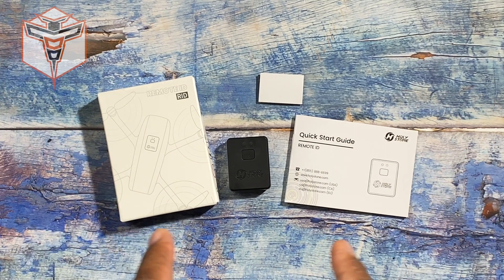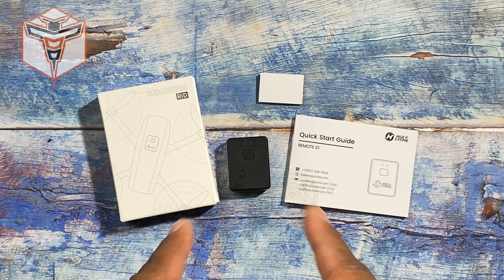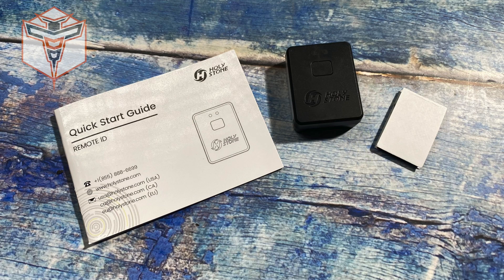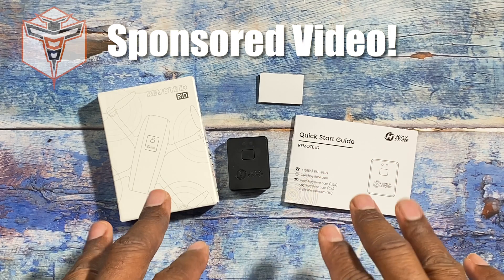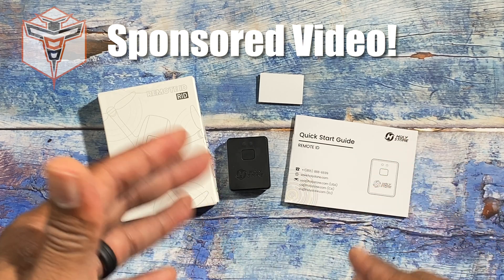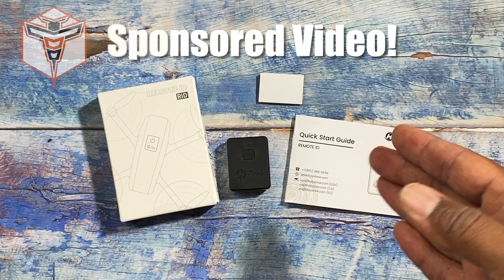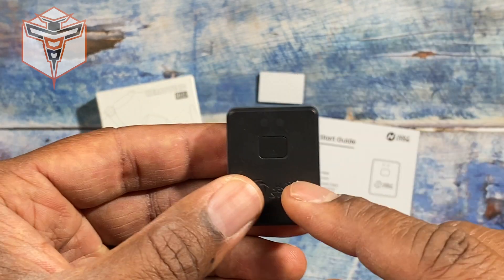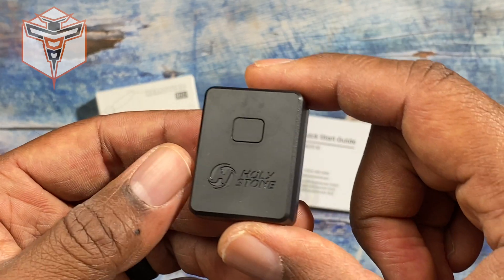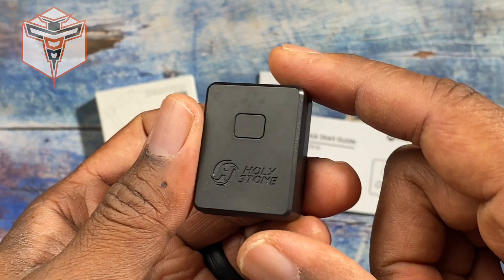Today I have the pleasure of introducing the HolyStone Remote ID module, which HolyStone sent out to me to try. This module is made mostly for use with HolyStone drones that are greater than 249 grams, so you can fly them within FAA regulations. You can also use this Remote ID module for other aircraft as well.